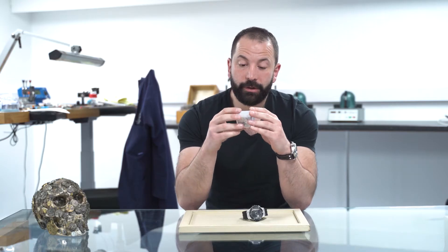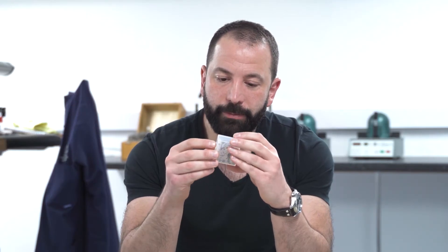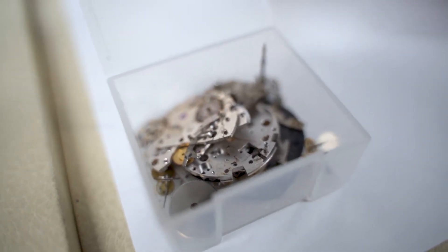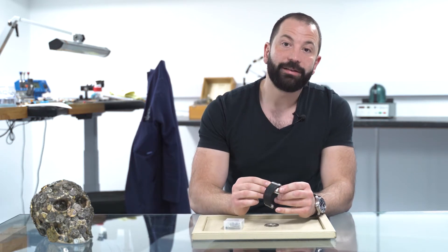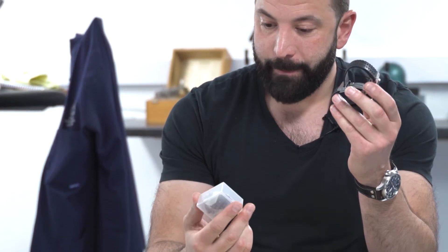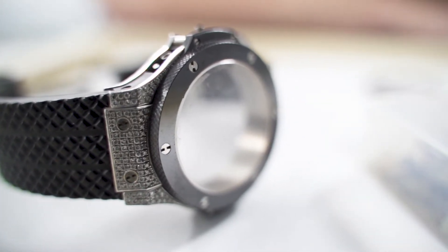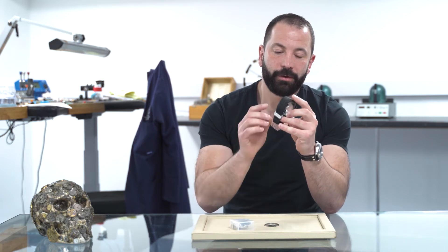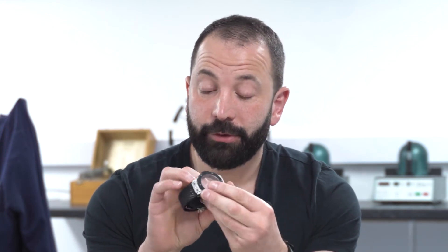Unfortunately, while the dial and hands were with the movement, they scratched the complete dial, which will need to be replaced. The reason for the parts being in this box in bits is because the person that had it previously — I'll be honest, I don't know who that is — had it for 18 months and decided to give the watch back in this condition. If you imagine giving somebody your watch in full form and getting it back like this in 18 months, it's extremely concerning.